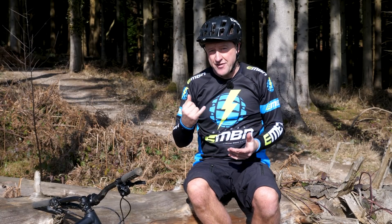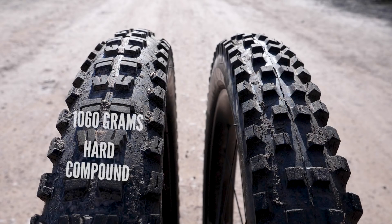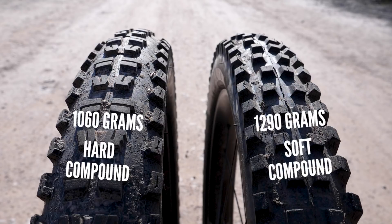To compare the two: the Butcher Grid comes in at a lighter weight, slightly harder compound, whereas the Hillbilly DH is a much softer compound, much heavier, and maybe creates much more drag on the battery life.